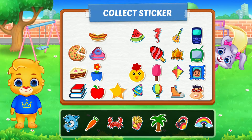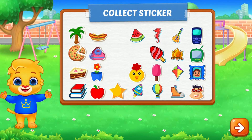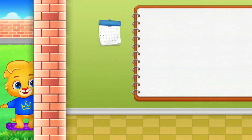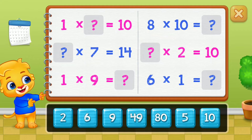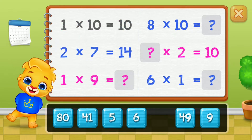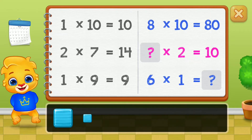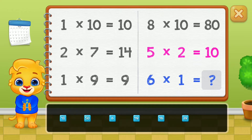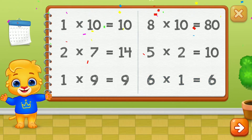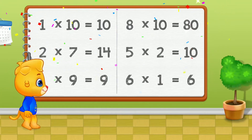Pick a sticker. Ten, Two, Nine, 80, 5. Good job! 6. Woohoo!